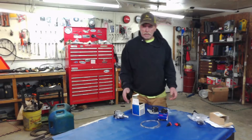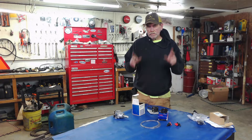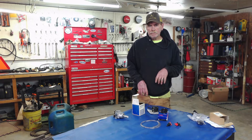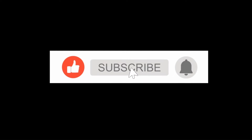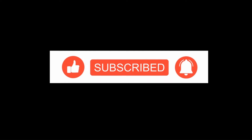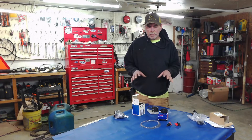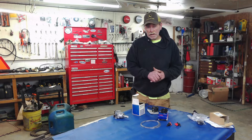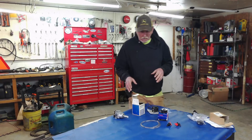Welcome to the channel, my name is Eric, and today we're going to talk about the different fuel systems in your lawnmowers. We're also covering tillers and other similar equipment.